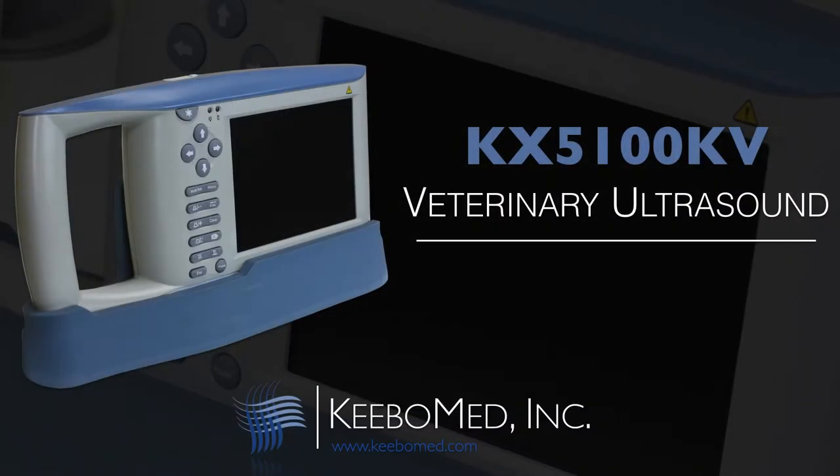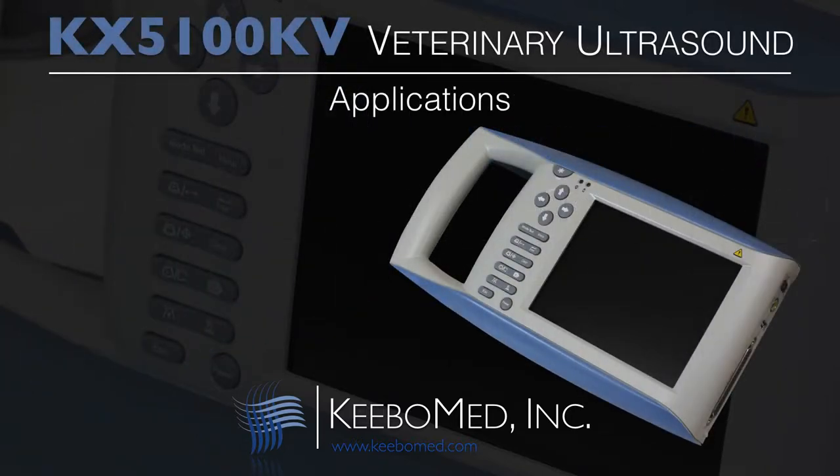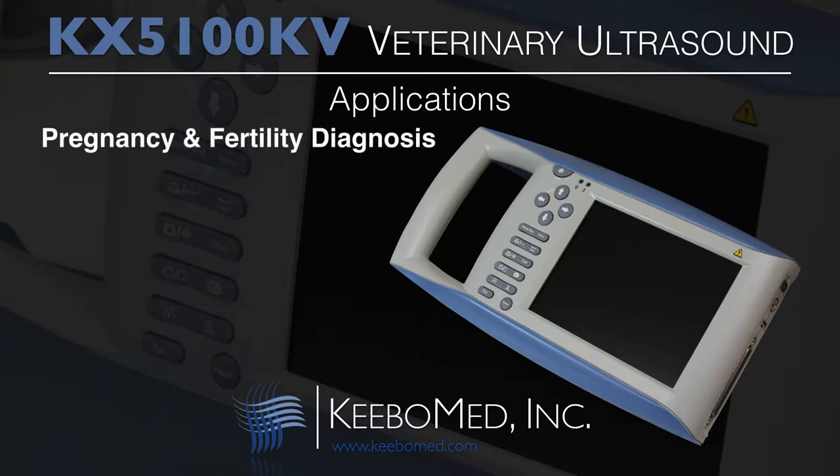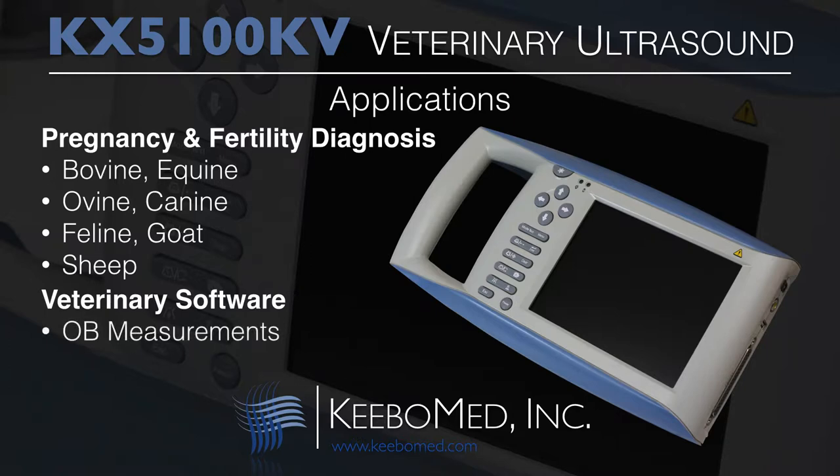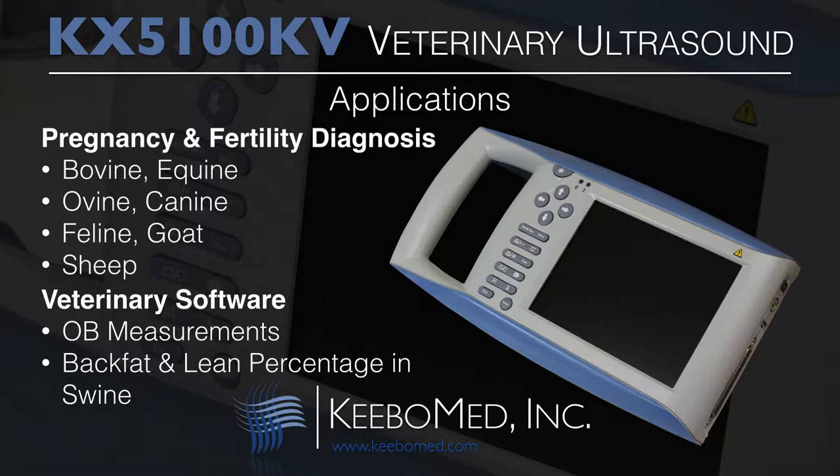The KX5100KV is designed for a number of different applications. It is widely used for diagnosing pregnancy and fertility in larger animals such as bovine and equine. However, the 5100KV will also function well when examining bovine, canine, feline, goat, and sheep. The veterinary software package includes the ability to perform OB measurements and automatic calculations for back fat and lean percentage in swine.